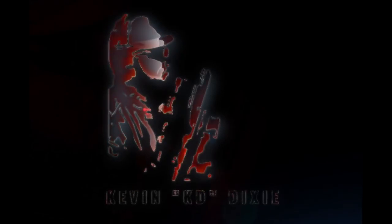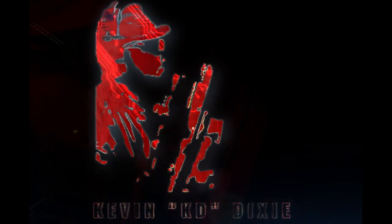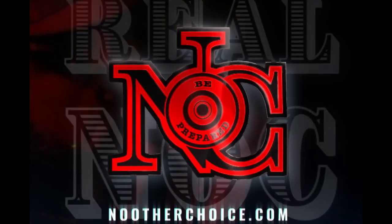The Core Essentials Battle Belt — is it something you really should invest in? What's going on, good people? Welcome back to the channel.